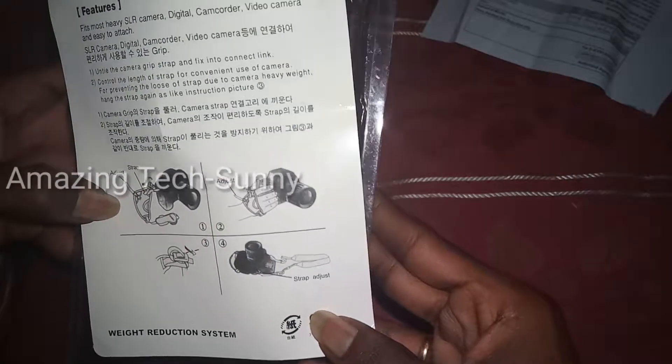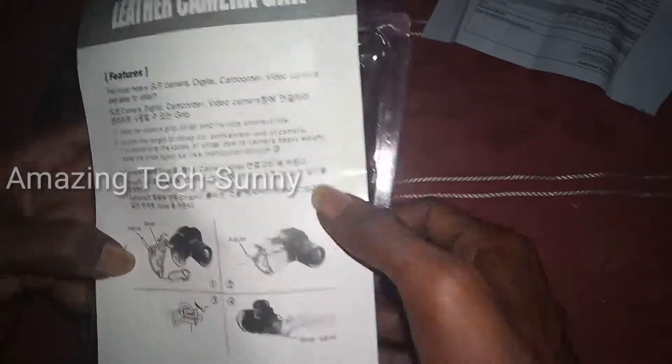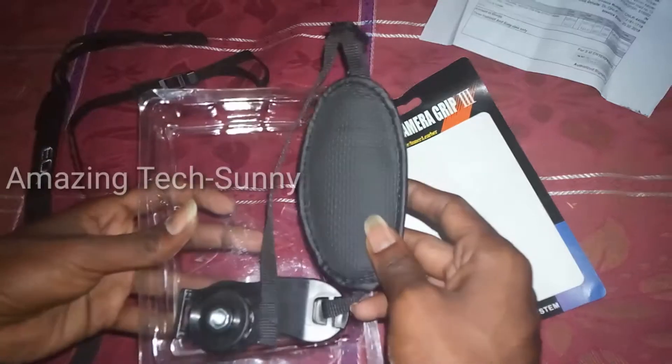Now you can use the adjust strap. Let's skip ahead — when you get the adjust strap, you can see it is very high quality.